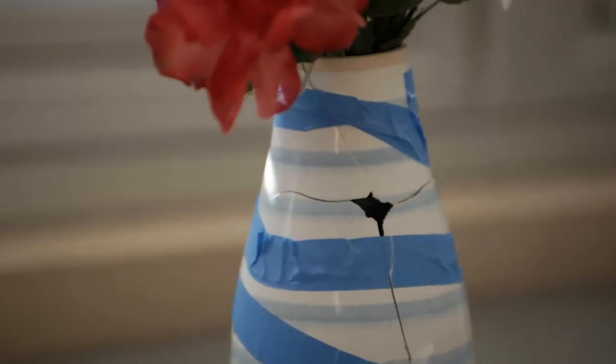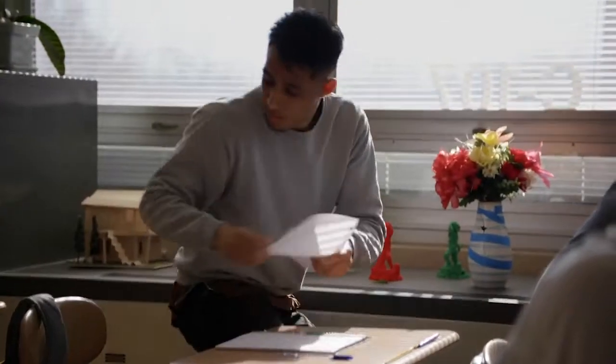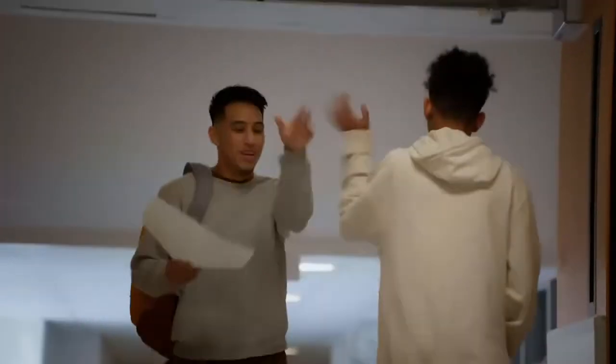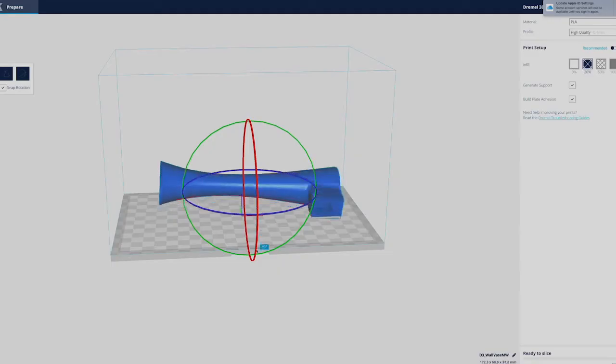We want students to get that little spark of creativity. But when they get it, they might not know where to start. That's what Dremel DigiLab is about.